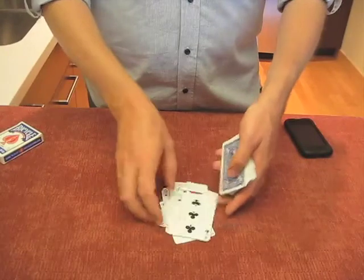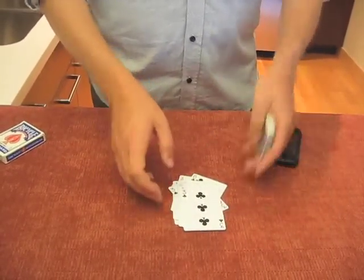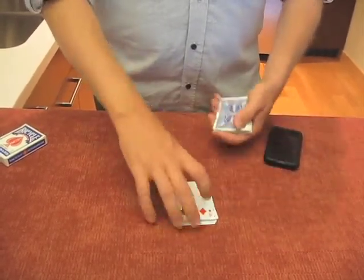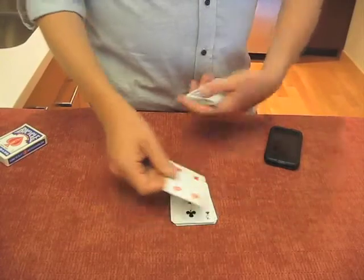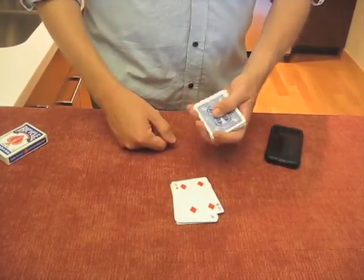Let's say they stop on one of your force cards — that makes it simple. You can now go to your iPhone to show that your prediction was correct. The other thing that will happen is they'll stop on one of your different cards. If you know the previous force card, you're going to know what the next card in the deck is — in my case, it's going to be the five of hearts.